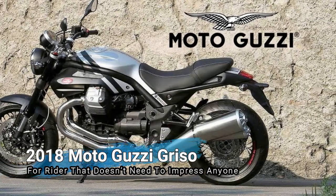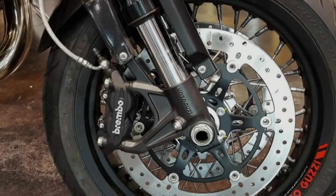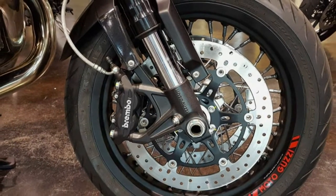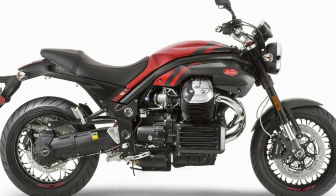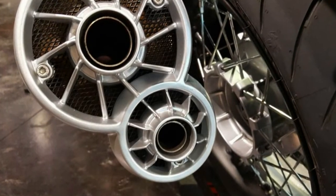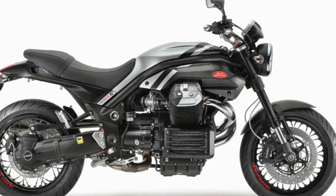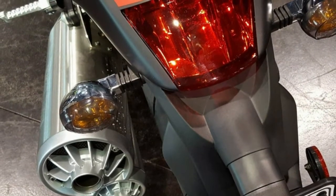Moto Guzzi carries its Griso 1200 Volt Special Edition into 2018 with the new Black Devil livery over the same custom blackout treatment as the previous gen and the customary naked look long associated with the range. Much of that look is centered around the exposed 110 horsepower V-twin powerplant set transversely in the frame for that instantly recognizable Guzzi silhouette — a sleek shape and nimble frame providing agility, but the rider will need to provide all the skills since it runs without any sort of electronic aids such as traction control or anti-wheelie slash slip protection. This is one ride you can take at face value as a raw, honest street fighter.